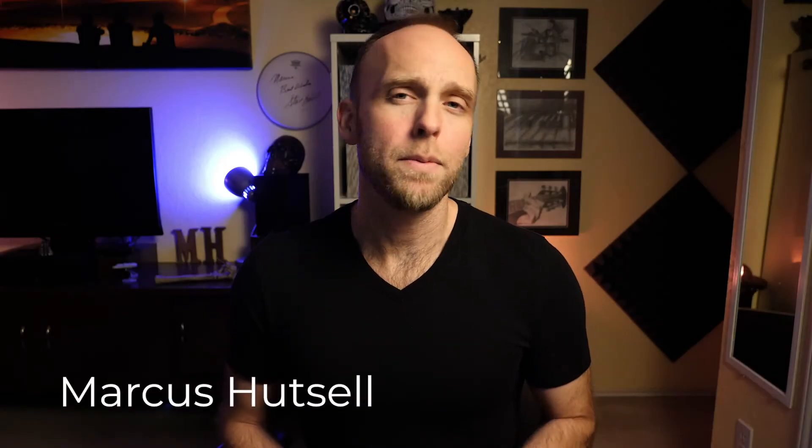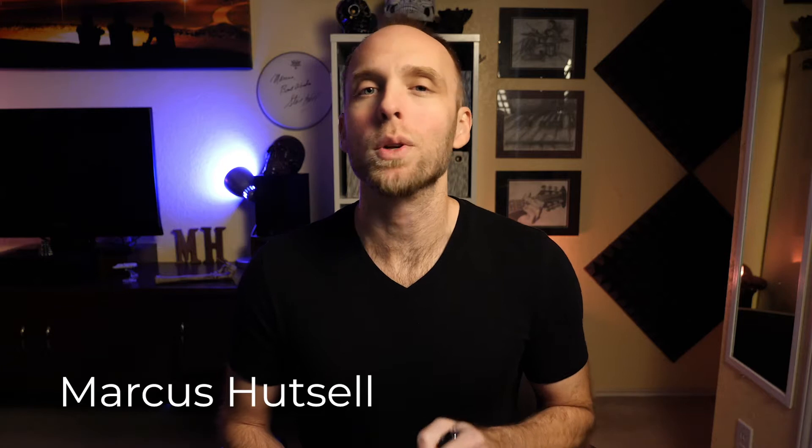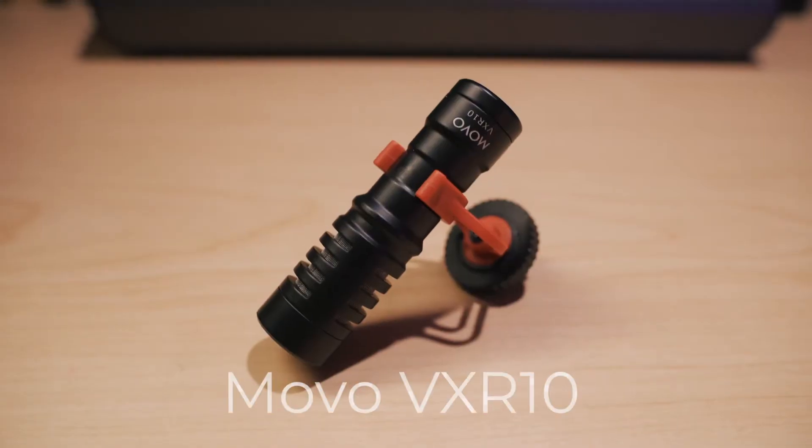Hi, I'm Marcus Hutzl, and if you'd like to have better sounding audio during your virtual meetings while still using your laptop, but want better audio quality than what your onboard laptop mic is giving you, then I have a relatively inexpensive solution for you, and this is it — the Movo VXR10.